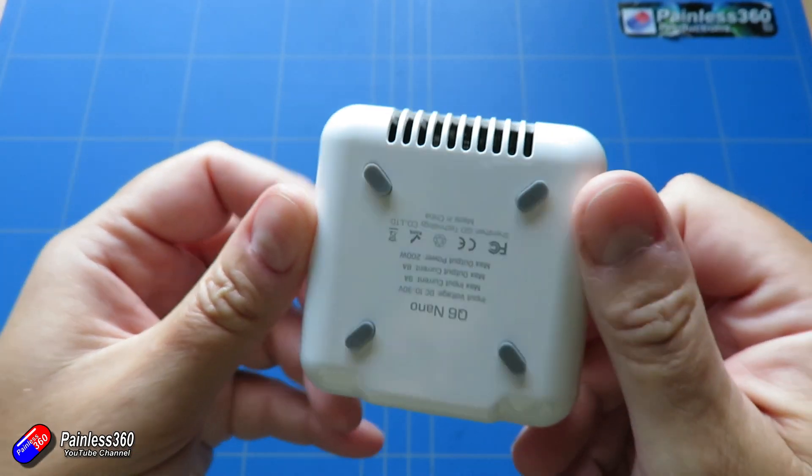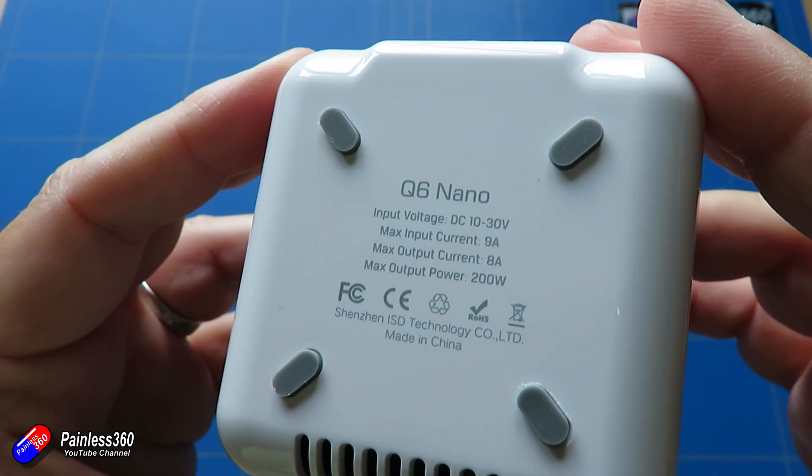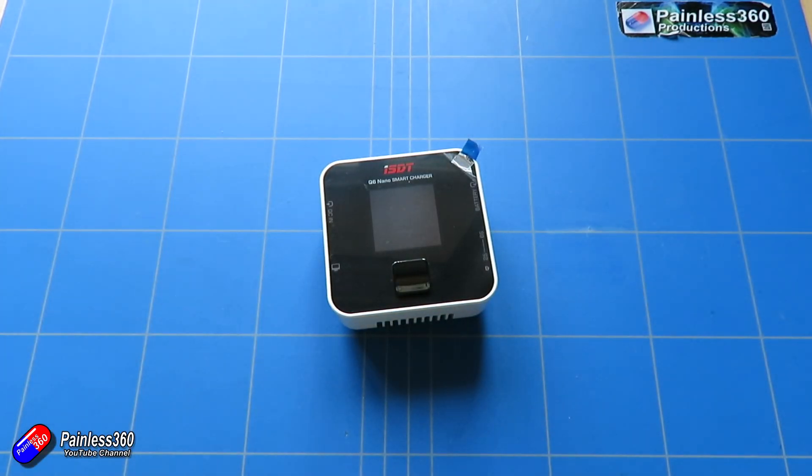The other thing to mention is that it is firmware upgradable via the USB port on the side. This is only slightly smaller than something like the ISDT Q6 Pro, but it's bigger than something like the Toolkit M6.